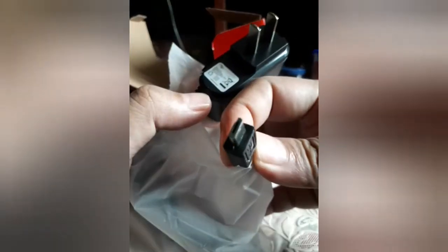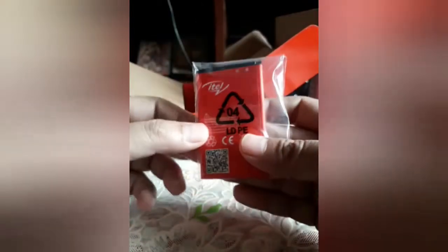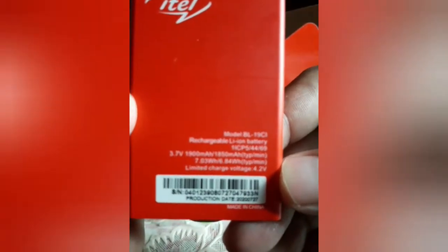What else is in the box? Merong battery. How big is the battery? That's 1900 milliampere. Yep. And you have some warranty policy paper.